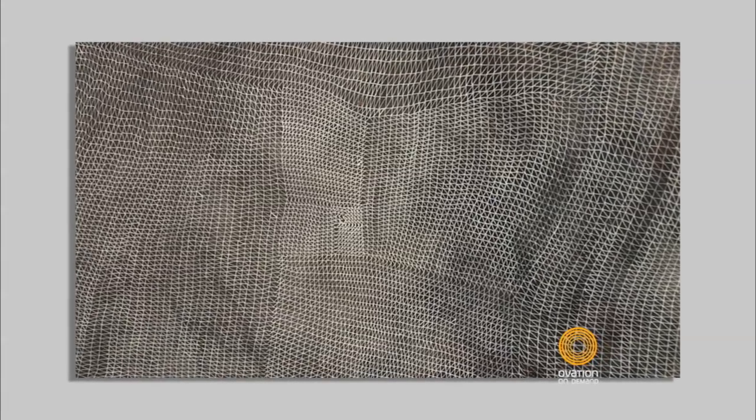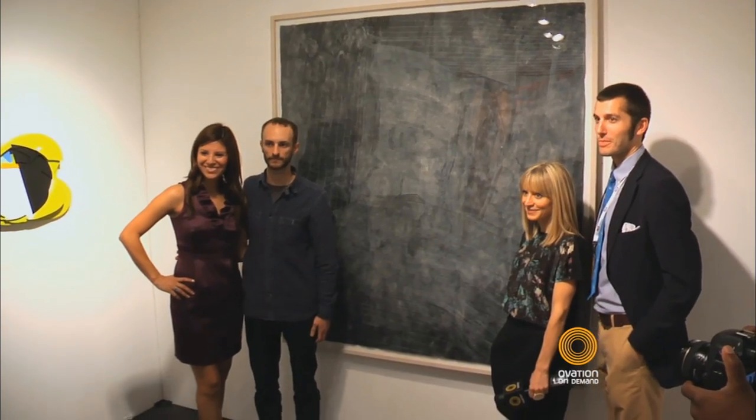From there he doubles that to make a rectangle, then doubles that again to make a square. As a result, you get this ever-expanding white line that's essentially done by hand. The ink wash itself takes about a week, and the white drawing probably took Sam about two months to do.